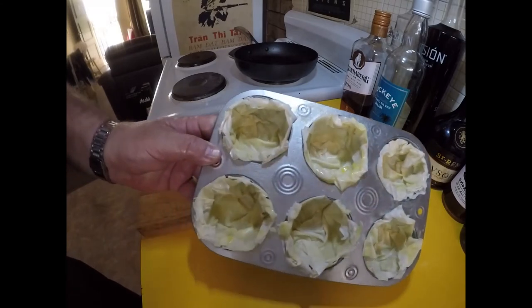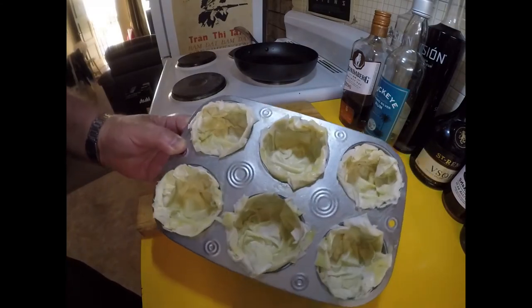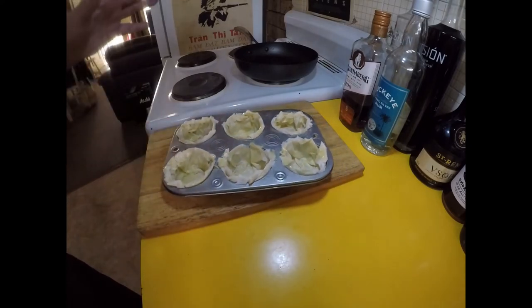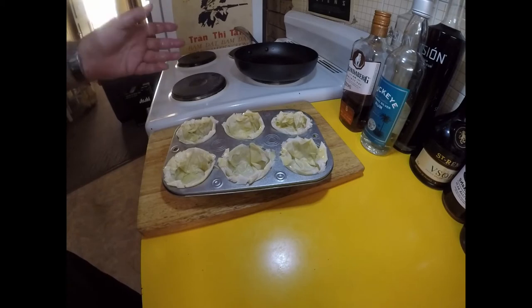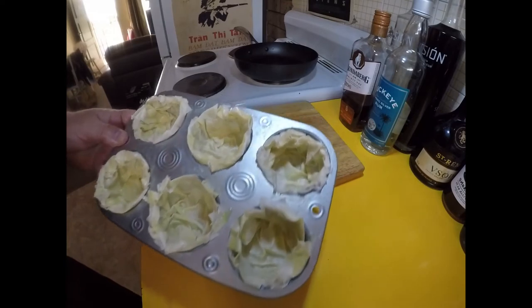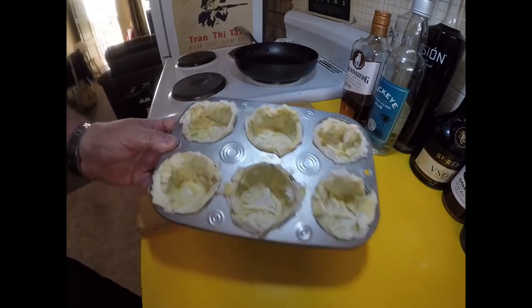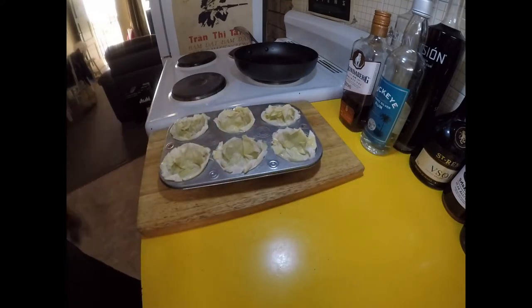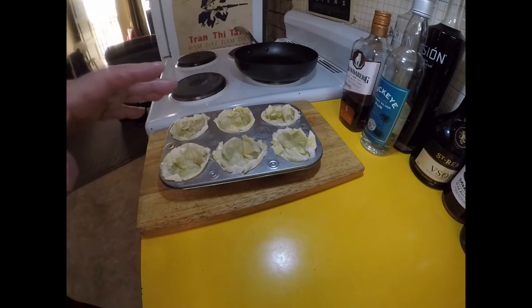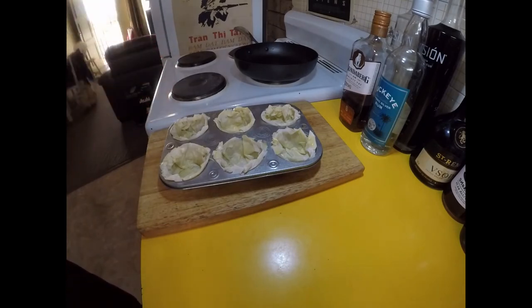Alright, so I've got my pastry casings ready to go. Now I'm going to bake these in two phases — total is going to be about 14 or 15 minutes. The first seven minutes I'm just going to bake these with no filling in them at 180 degrees Celsius. I'm just waiting for the oven to preheat. They'll go in for seven minutes and then I'll show you what's next.